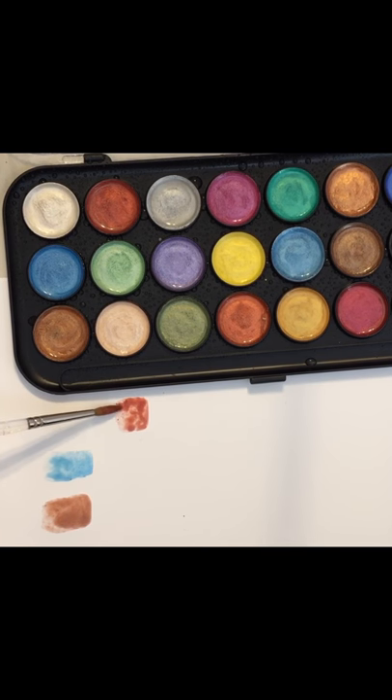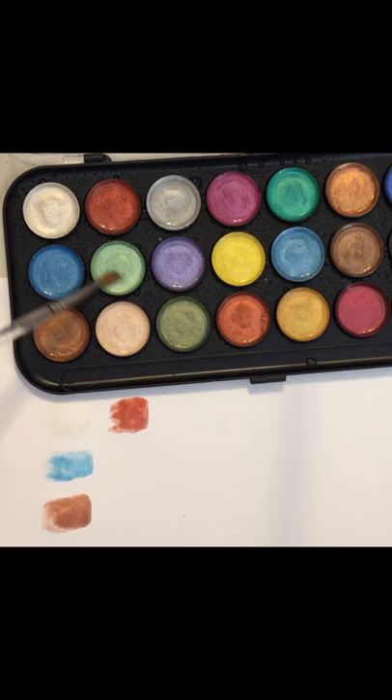I don't know how they compare to — is it Kiritaki? — who has all the beautiful gold pan watercolors, the metallic ones. I don't have any of those. I thought these would just be fun to play with. They have a nice selection of colors.